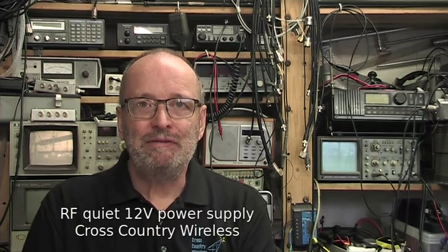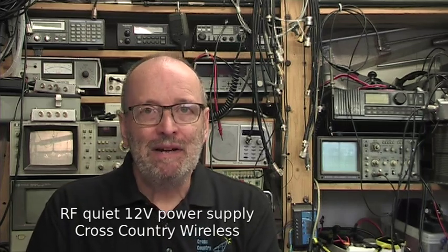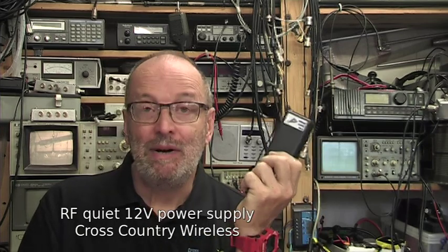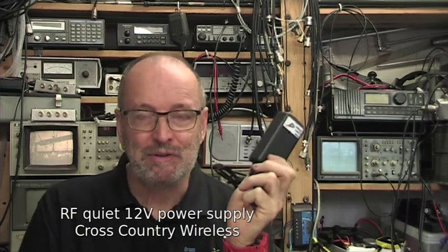Hello and welcome to another video from Cross Country Wireless. My name is Chris Moulding and today we're looking at the RF Quiet 12 volt power supply from Cross Country Wireless.